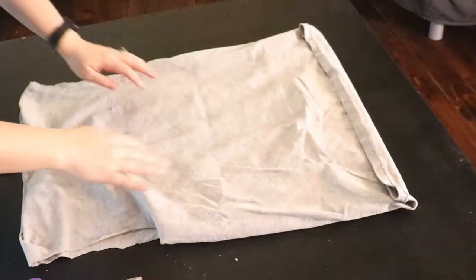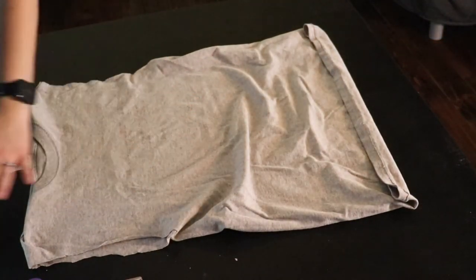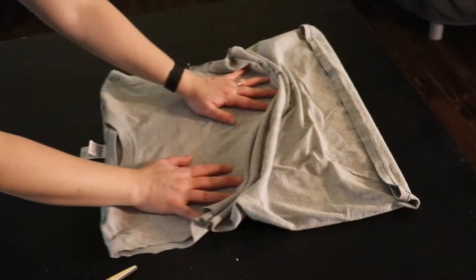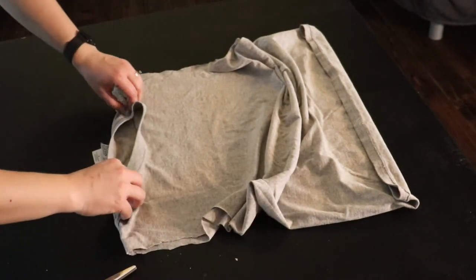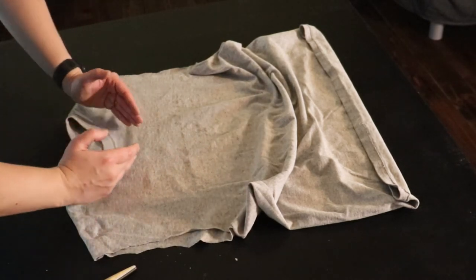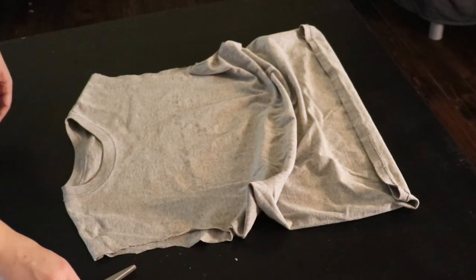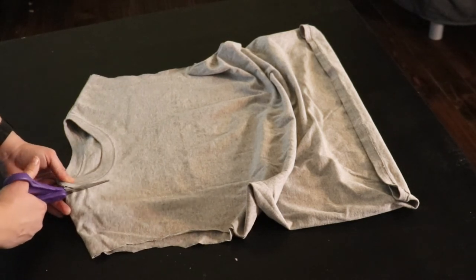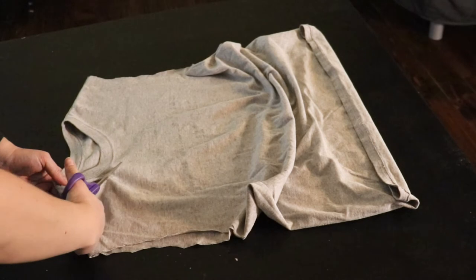Now we're going to turn our shirt inside out. And you're going to want to cut the neck out. You can put a bowl on here as a guide, but honestly I think you can just eyeball it and it'll work just as well. You want to make sure that you are doing an oval shape.